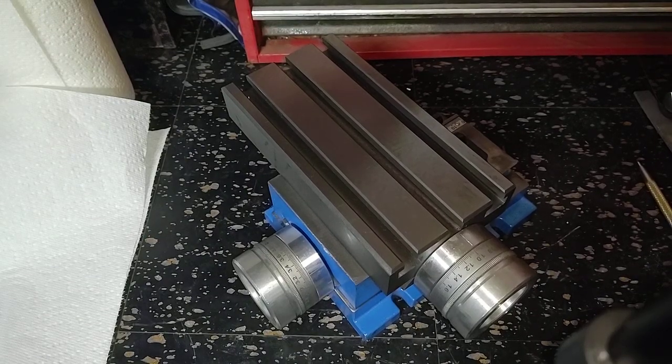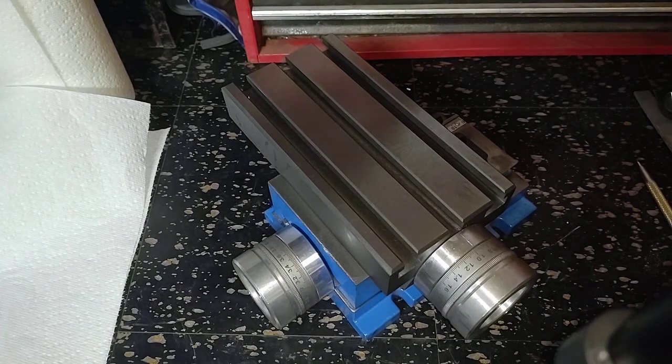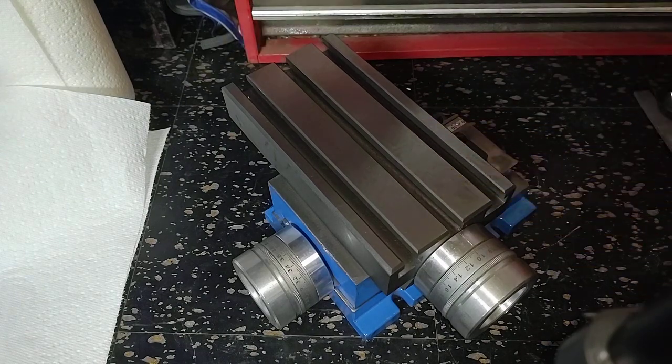Howdy all out there in Cyberland. My name is Marlin. The channel is Old Fart Hacks and what we're going to be doing today is looking at this. This is one of them there Chinese XY tables.